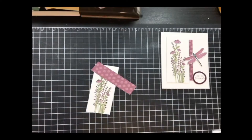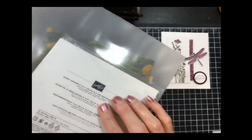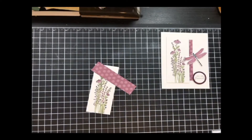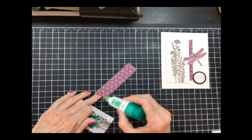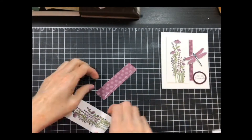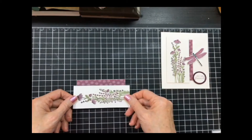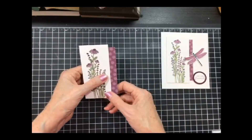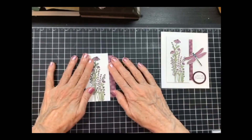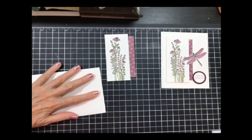I took a piece of the Dragonfly Garden DSP — the Dandy Garden, as it's called — and I'm going to add it to the back of the panel. I'm adding a little bit of glue. This piece was a scrap I had so I didn't cut it down, but I did use a smaller one for the wow card. I've got that piece poking out, and that panel goes on to my card base. I'm going to put it on with dimensionals.